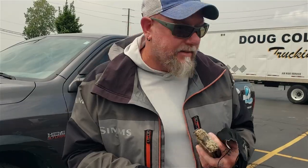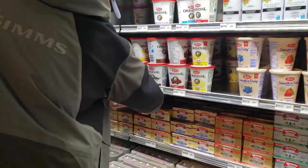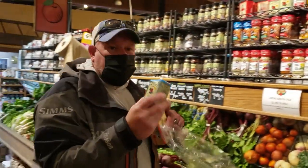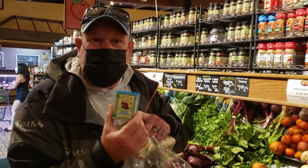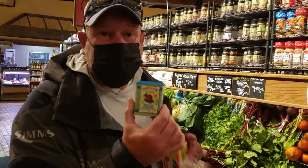Now we've got to go in the store and get a few things. Got to have garlic. Butter. And we need smoked paprika because this is going to bring it all together — not regular paprika or hot paprika, smoked paprika.